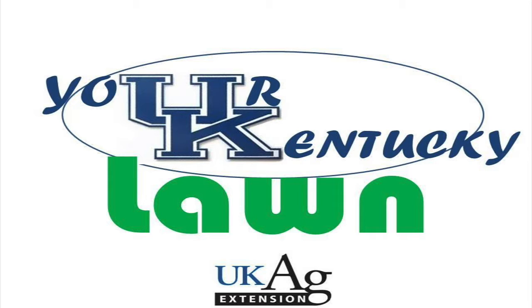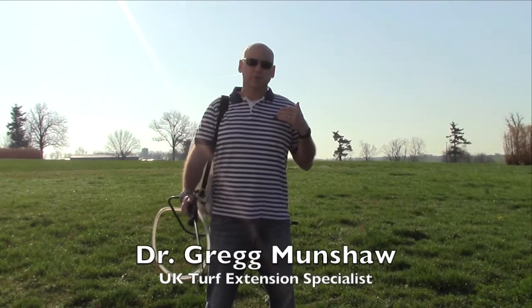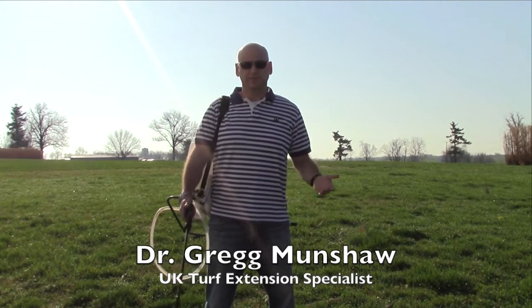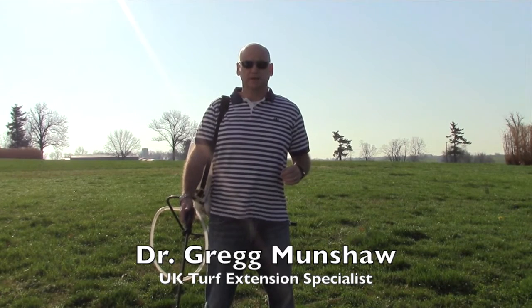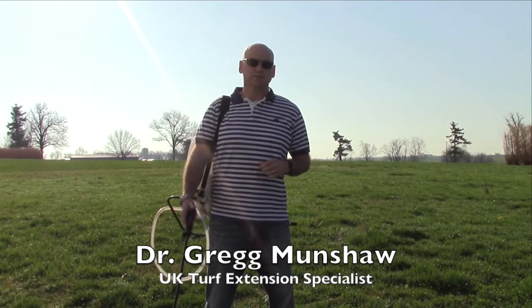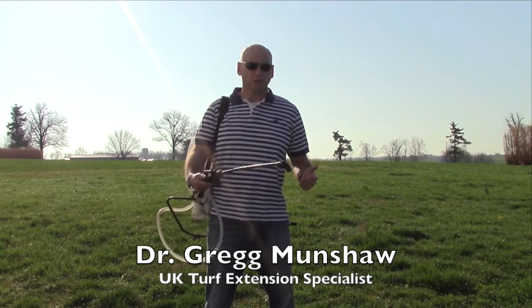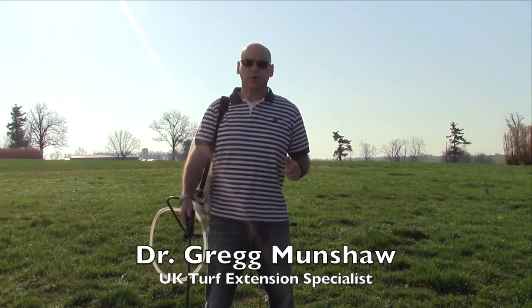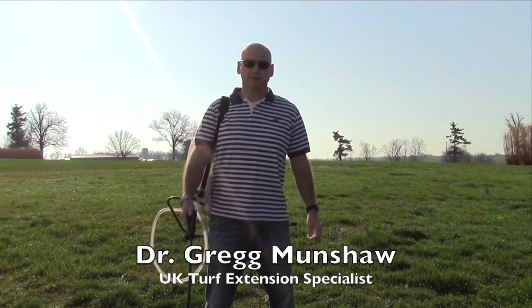Welcome to Your Kentucky Lawn. In this edition we are going to talk about calibrating a backpack sprayer. Calibrating application equipment is critical for proper application rates, it's better for the environment, and can save you money. Many people think calibration is only important when applying vast quantities of products over large areas, but it's even important to calibrate backpack sprayers to ensure proper pest control and reduce the possibility of pesticide resistance by using products at proper rates.